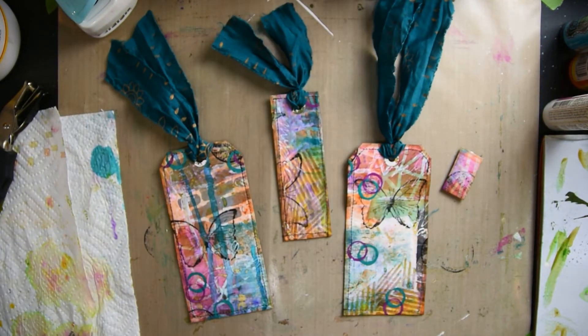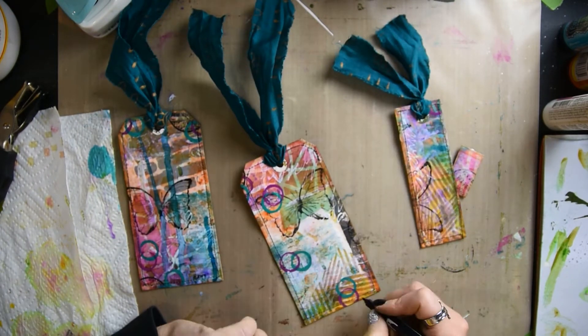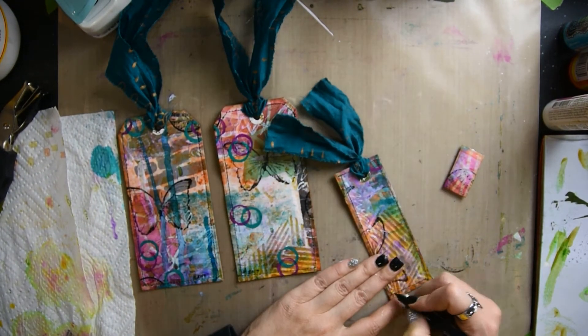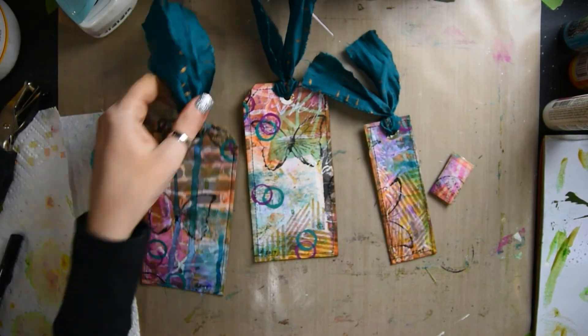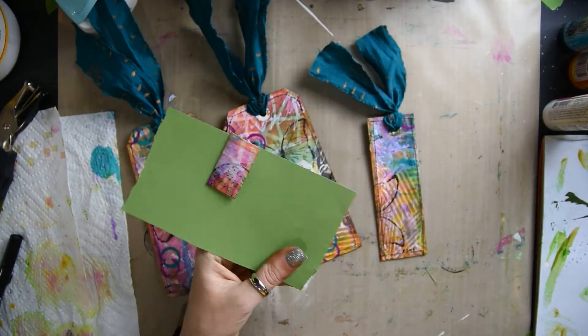And that is it. That is how you create a masterboard and a few things that you can make out of the masterboard that you create. I hope this video was helpful and that you will subscribe to my channel for more art videos to come. I'll see you next time. Bye.